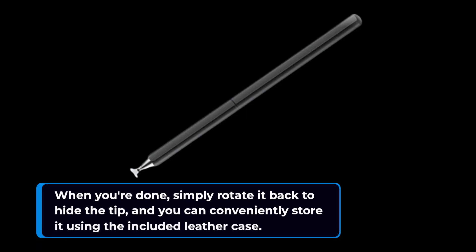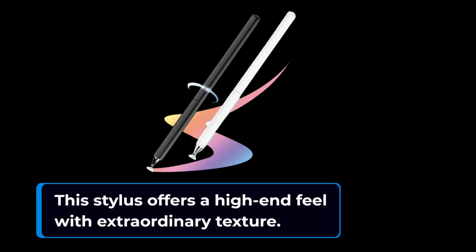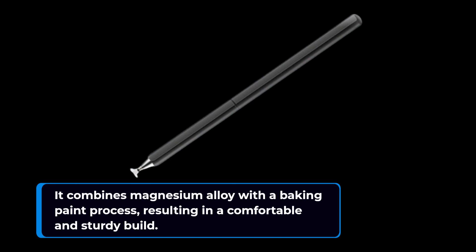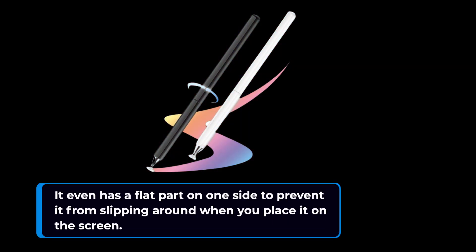When you're done, simply rotate it back to hide the tip, and you can conveniently store it using the included leather case. This stylus offers a high-end feel with extraordinary texture. It combines magnesium alloy with a baking paint process, resulting in a comfortable and sturdy build. It even has a flat part on one side to prevent it from slipping around when you place it on the screen.